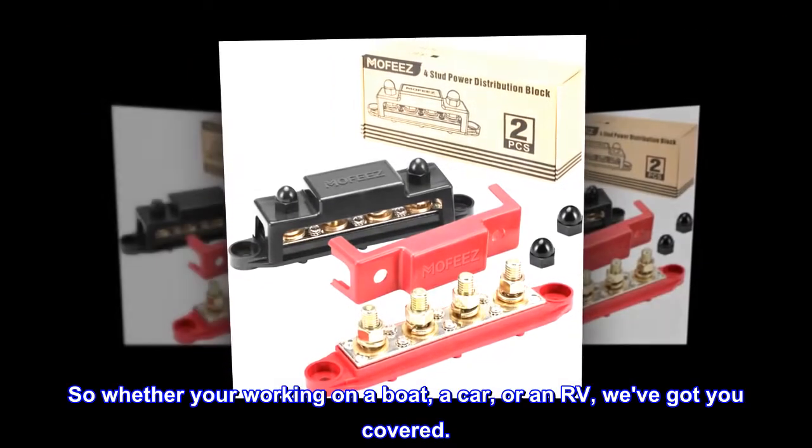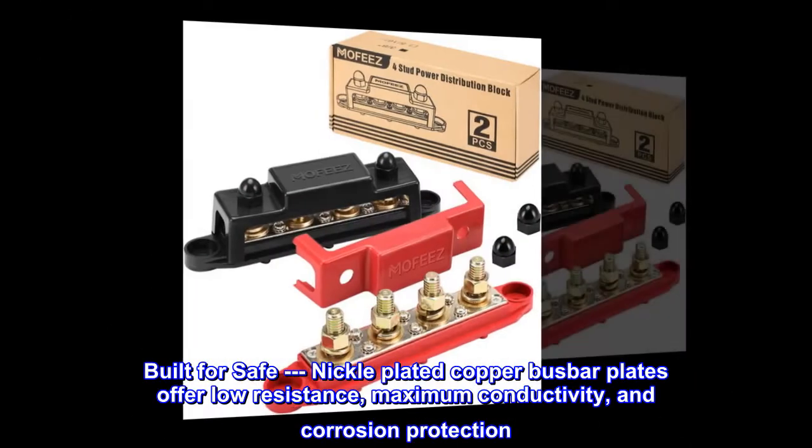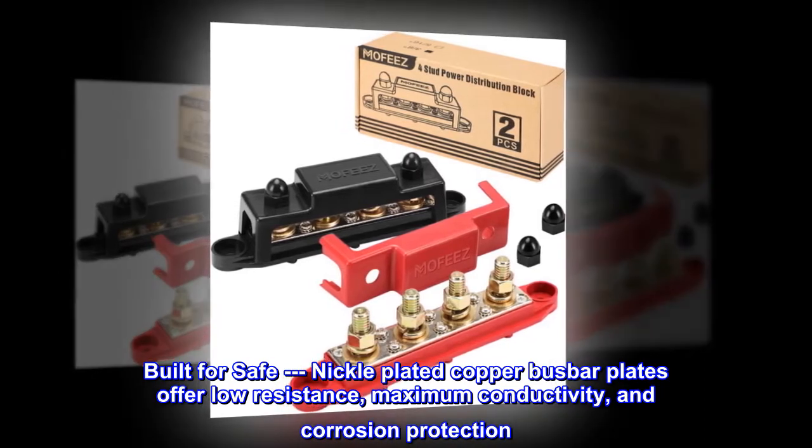Whether you're working on a boat, a car, or an RV, we've got you covered. Built for safe performance, nickel-plated copper busbar plates offer low resistance, maximum conductivity, and corrosion protection.